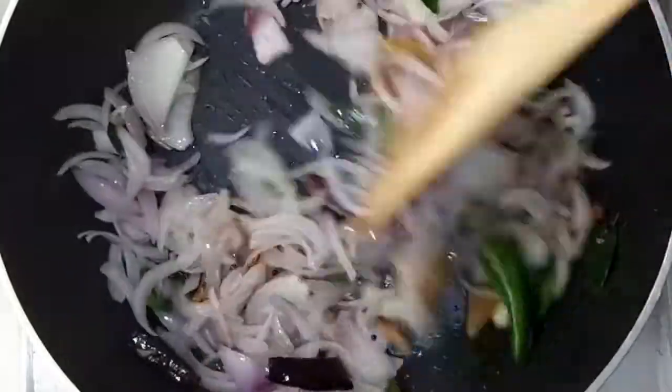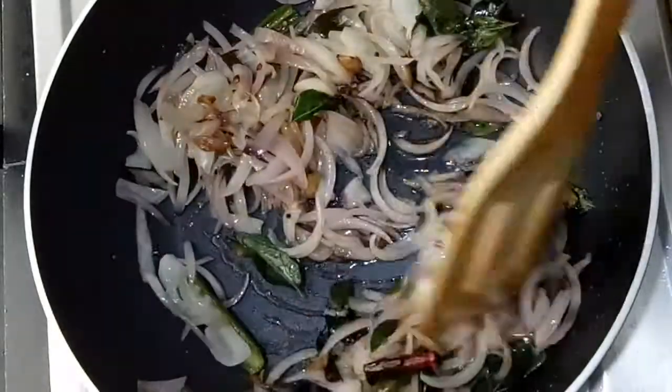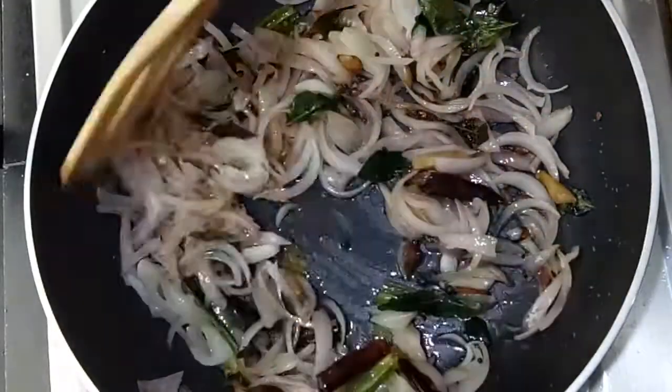Let's take a look at the pot now and check how it's coming along.